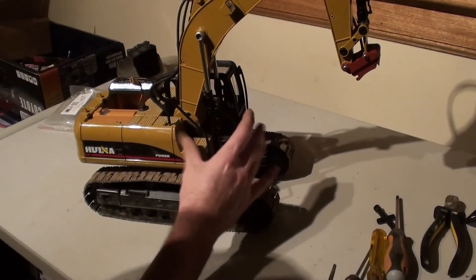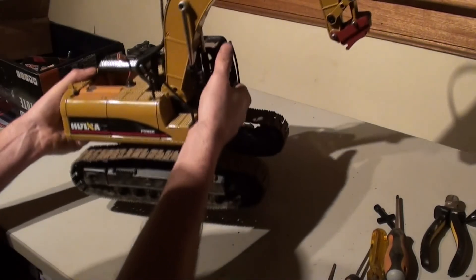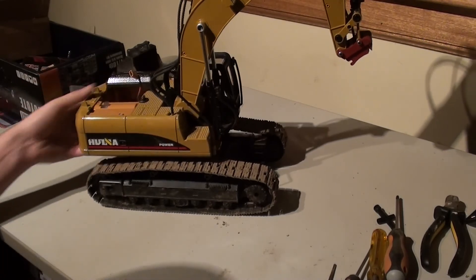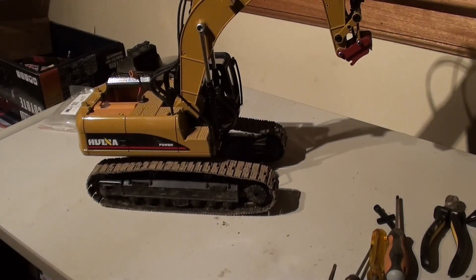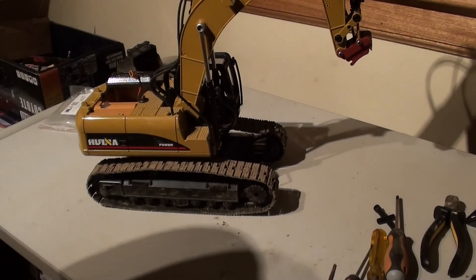Okay, so there we go. That's nice. A simple upgrade, but hopefully that's going to be well worth it. Add a bit more low-down weight, so hopefully I can dig a little bit harder on that end and break another servo — well, hopefully not just yet.